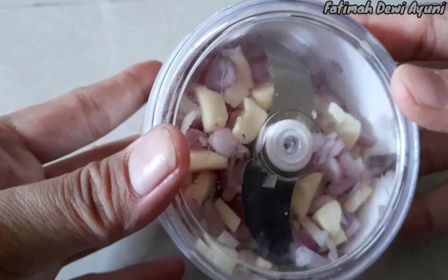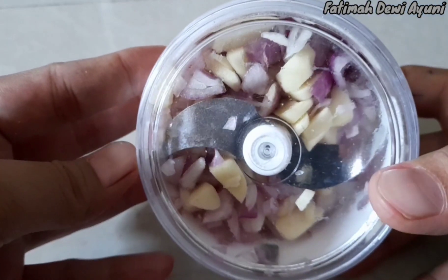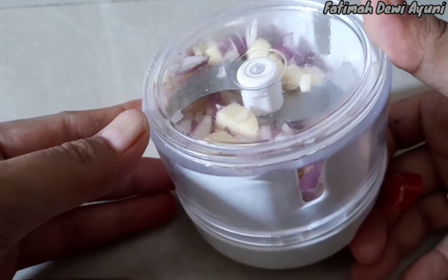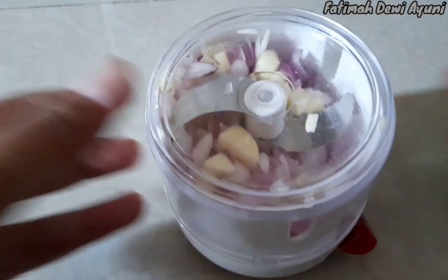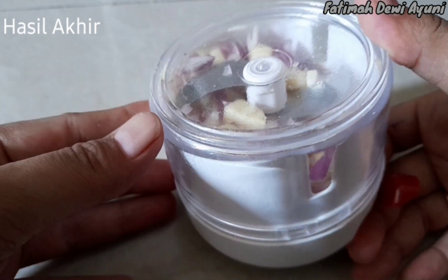Hasilnya seperti ini, dan benar-benar sudah saya tarik banyak banget tadi. Hasilnya masih kayak gini — cincangannya tidak sehalus yang saya perkirakan. Jadi lebih halusan kita pakai cincang biasa malahan. Nah ini hasil akhirnya: yang tadinya kepotong dua, bawang merah dan bawang putih, sekarang paling-paling tinggal jadi lima potongan. Ini adalah hasil akhirnya.